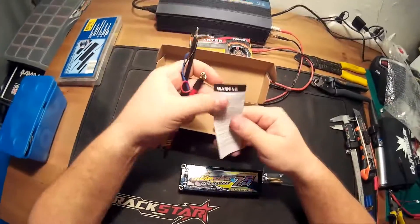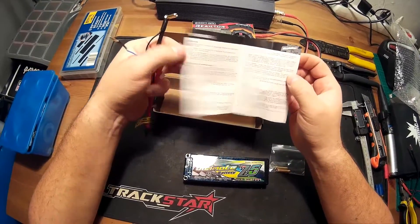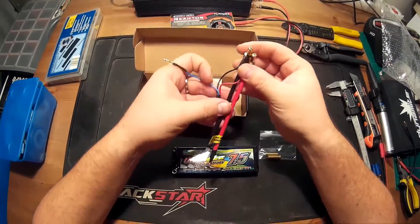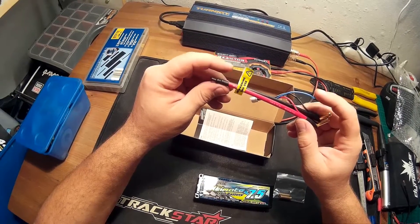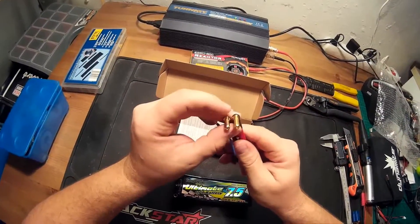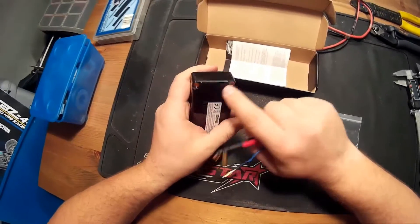Of course there is a little manual with some warning messages in it, and there is a charging wire. There is no connector on one end of the wire, so you can use your own connector. On the other end there is a 5mm connector, and on the battery these are also 5mm connectors.